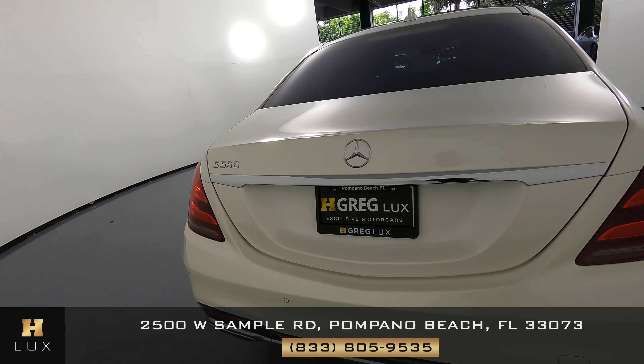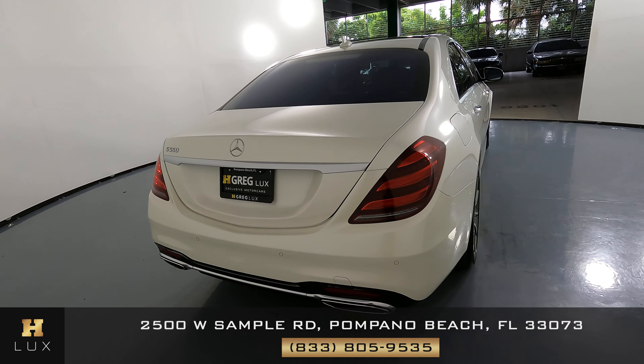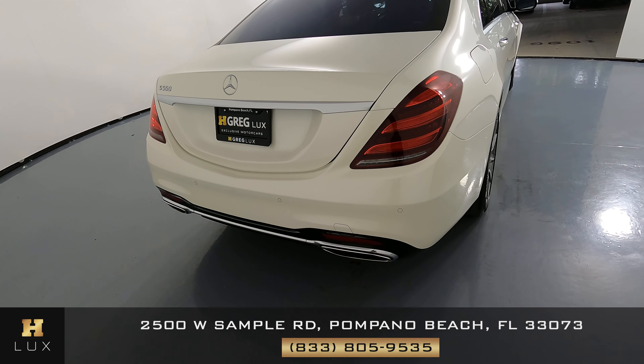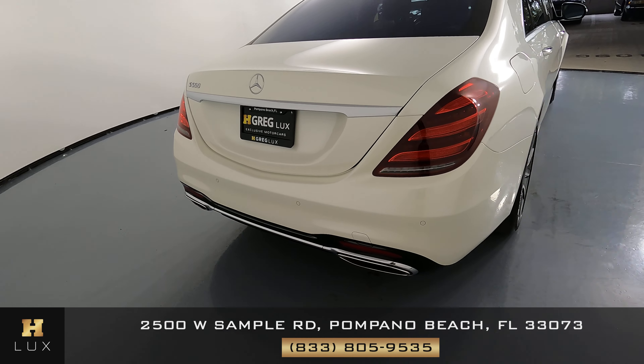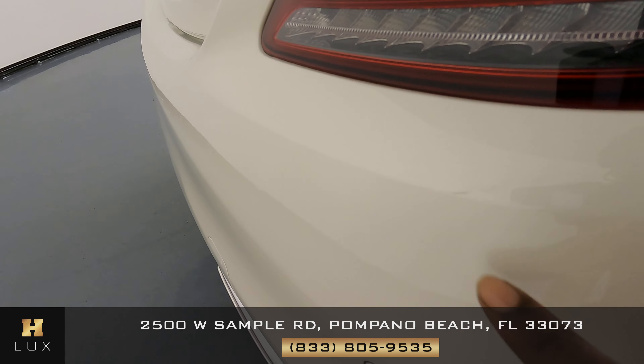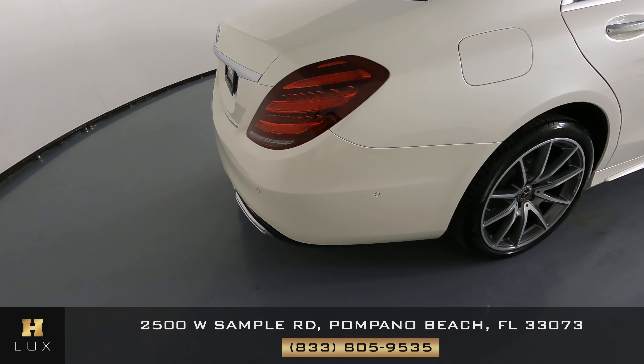We're going to come around to the back of the car. Having a look at the trunk — I'm not seeing any scratches on the trunk at all. The back bumper looks good as well. There is a little scratch right here under the tail light — very small.